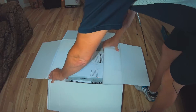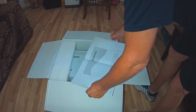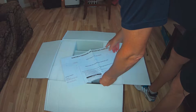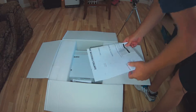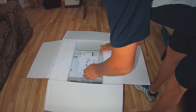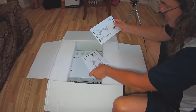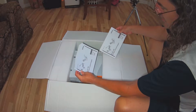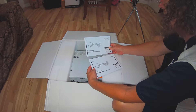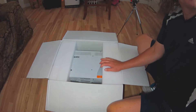This looks like it's in there pretty good. We have what looks like a template for mounting purposes — a mounting template. So let's go ahead and put that to the side. We've got a couple of manuals here — an owner's guide and an installation guide. We'll go ahead and put those off to the side as well.